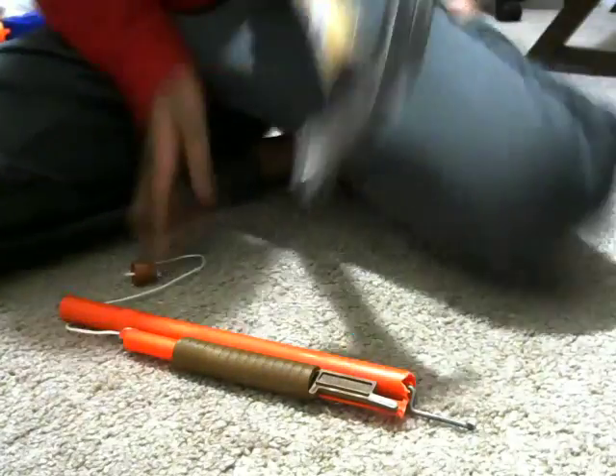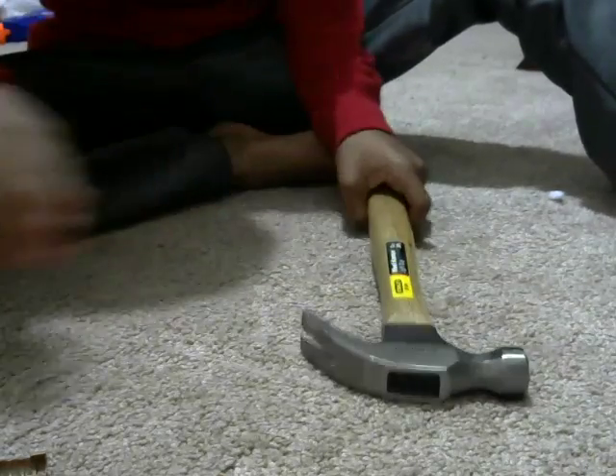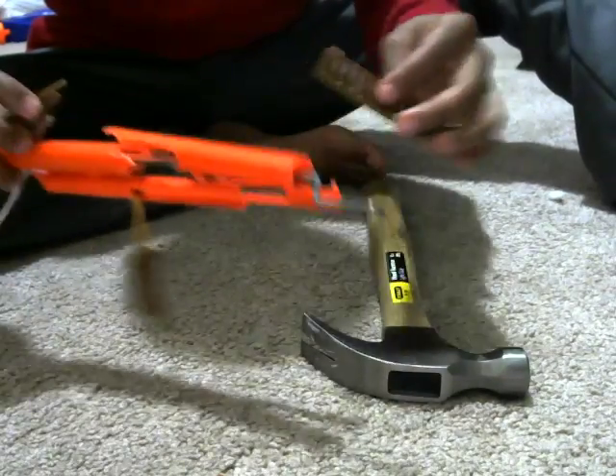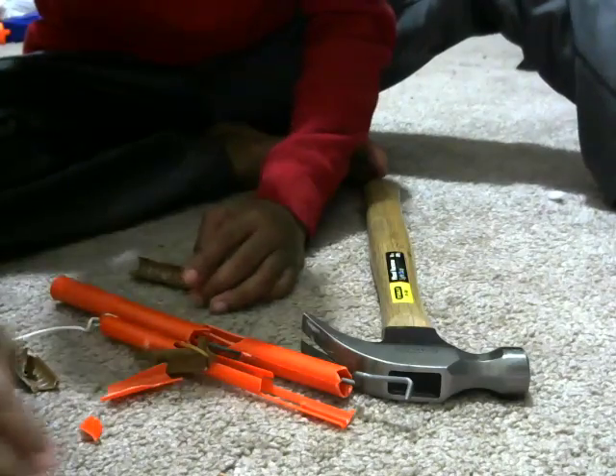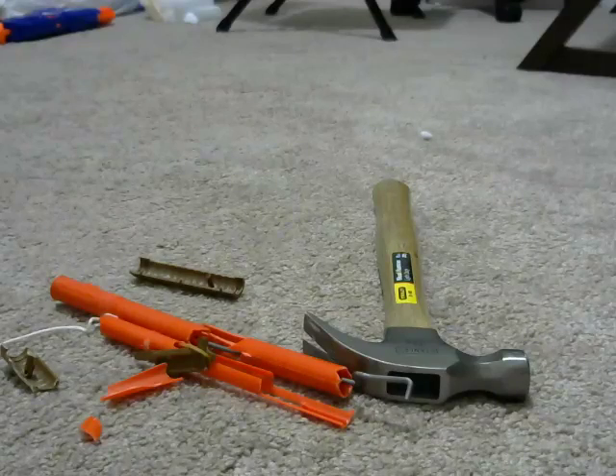I'm gonna be smashing this thing with the hammer. Here we go — in three, two, one. Oh holy crap, I just smashed it one time and all the pieces just went flying everywhere!